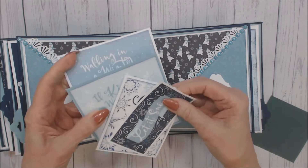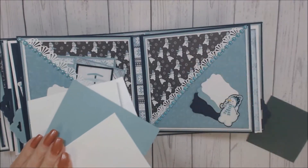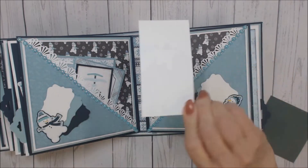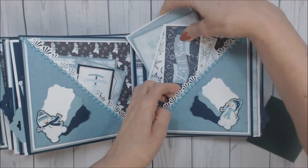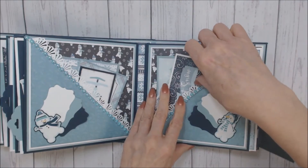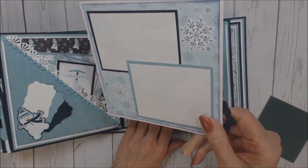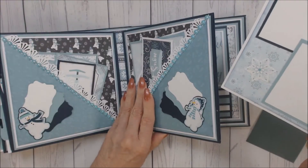Again, photo mats that have been backed with the cardstock, and you could use this as a journaling tag, and more could certainly be placed in here. And again, a side pullout that has been decorated for three photos.